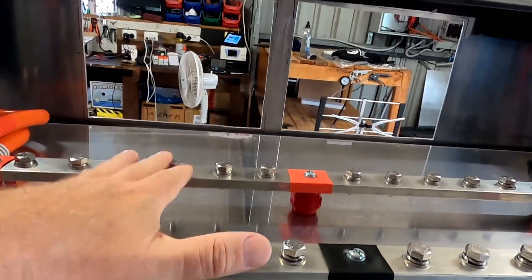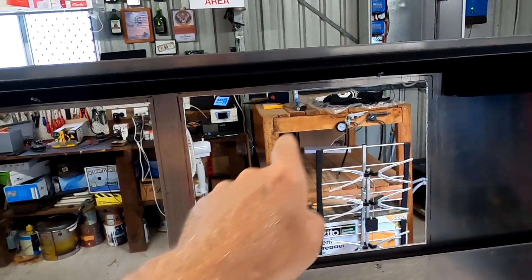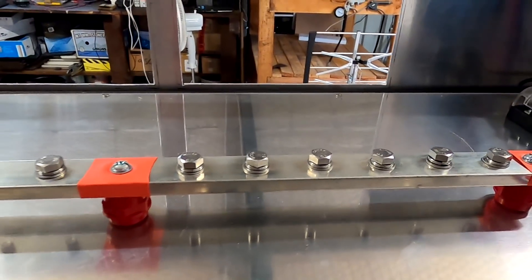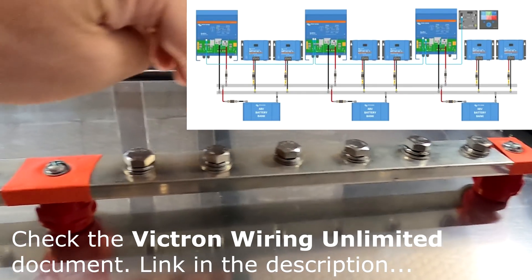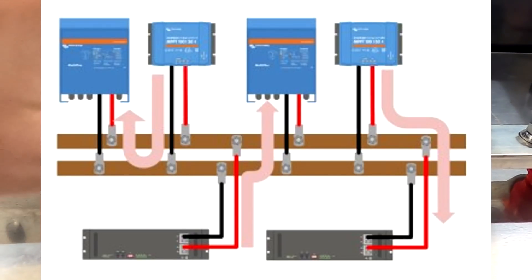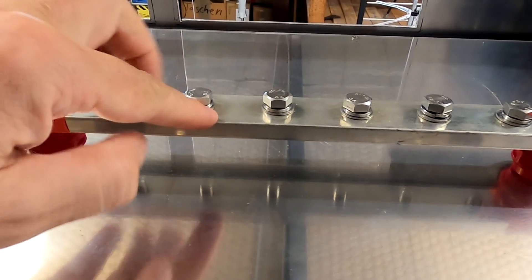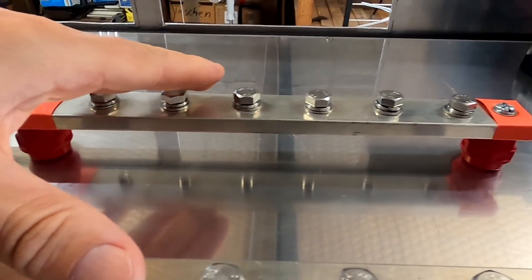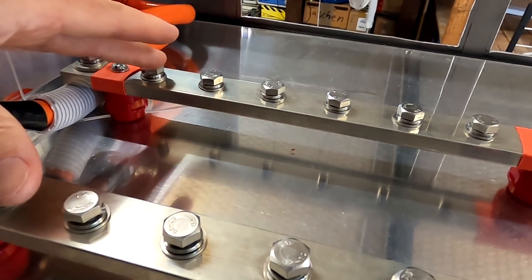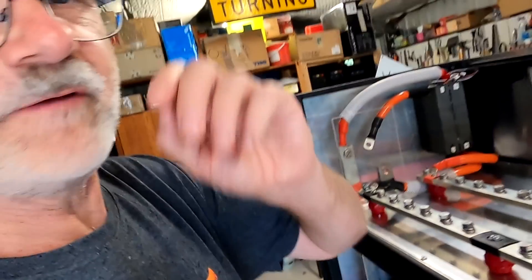Looking from behind, we've got the main bus bars here. I've decided to put our load side on the left-hand side and the incoming side for the solar charge controllers on this side. I know Victron recommends alternating the connections on your bus bar — battery, load, solar charge controller, battery, load, controller — to keep the path short between your load, your battery, and the solar charge controller and the battery. But with these huge beefy bus bars I'm really not that concerned. I've decided to put all the solar charge controllers on this side, the load on this side, and the batteries at the end. If you have a smaller bus bar it probably makes sense to alternate, but it could mean more cabling effort.